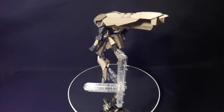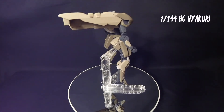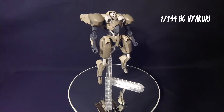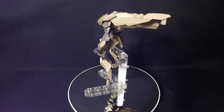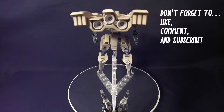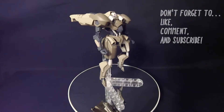Good afternoon everyone, this is John again coming at you with another Gunpla review of the 1/144 High Grade Hiyakuri. I do apologize for taking so long to make this video. As you can see I've upgraded a little bit — I finally got an awesome backdrop. If my hands look a little weird or I bang into something, that's because this is a totally new different desk.